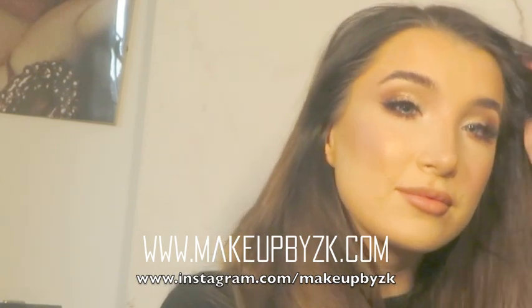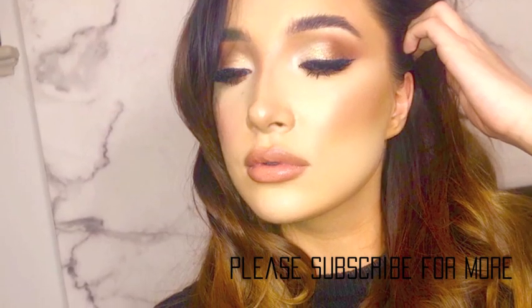So that is my finished look — a soft glam brown and gold look. It works for everyday, whether you're getting a Skype call or FaceTime and want to look good. Let me know if you like it!